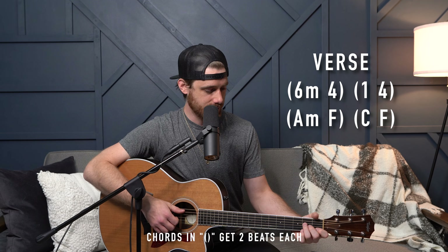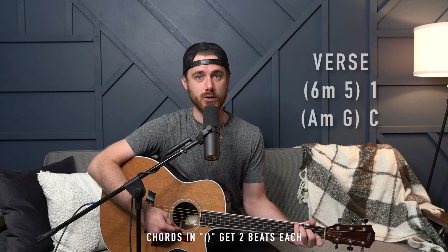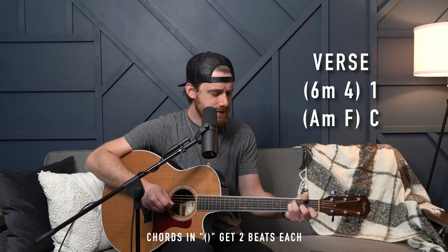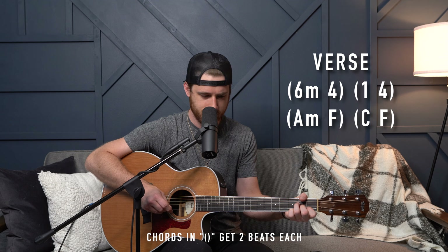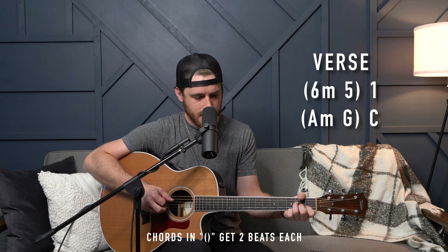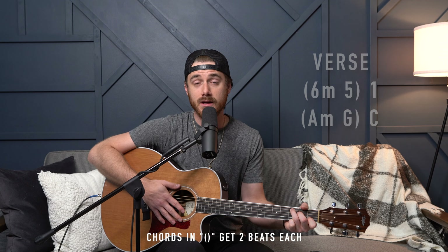At the end of that verse, it's going to go to the six minor and five. Those two share the same bar and then to the one. That verse progression just repeats going into verse two. For clarity's sake, I'm going to play through verse one — that's how verse one sounds. Then they go into verse two, repeating the same progression with different lyrics.